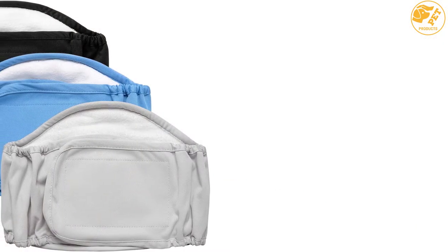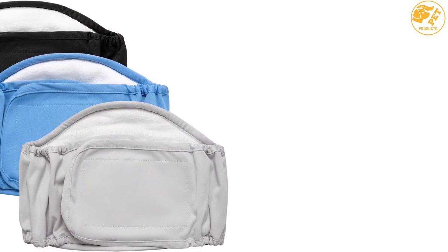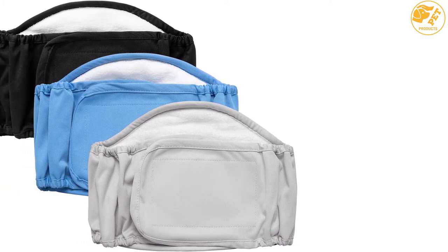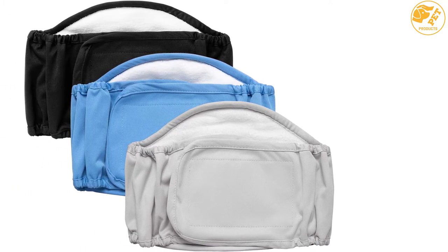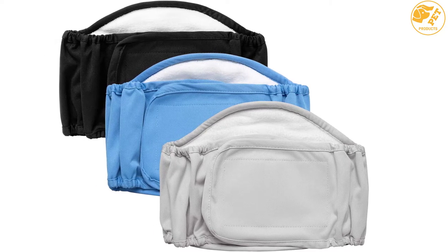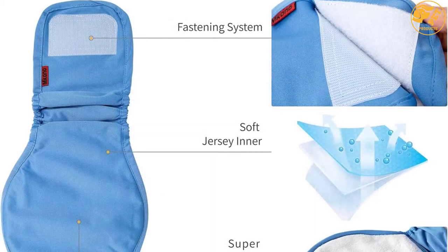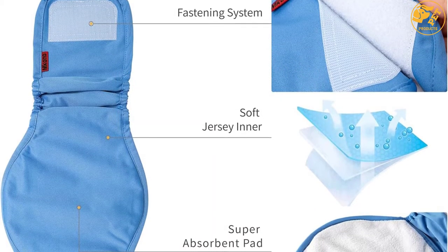Moreover, the dog diaper comes in cute and trendy colors and designs, boosting and improving the looks of your precious dogs in a fashionable way. In addition, the dog diaper covers a wide area of protection — it has a size suitable for small to medium-sized dogs.